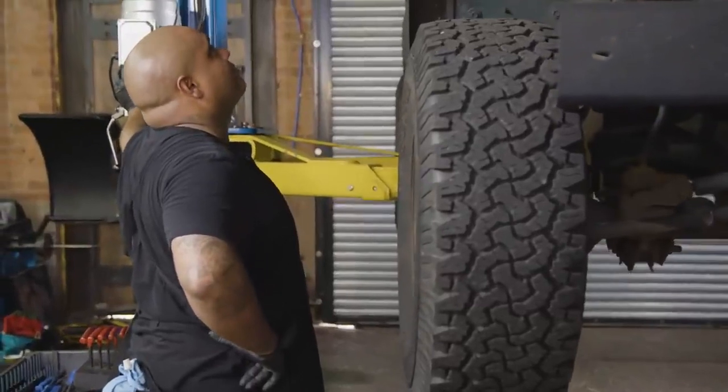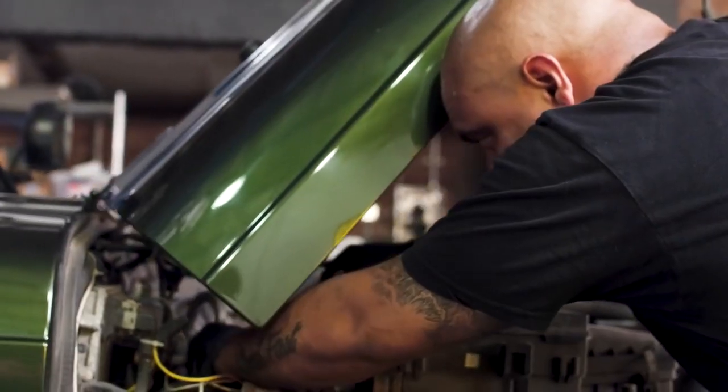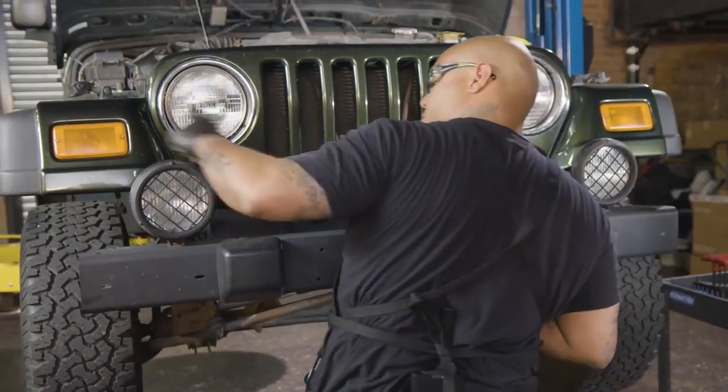Normally we'd be doing this on the ground, but for the sake of everybody being able to see the assembly, we're gonna pick this up so we can get a better line of sight. This is the perfect do-it-yourself project. First step: disconnect the battery.